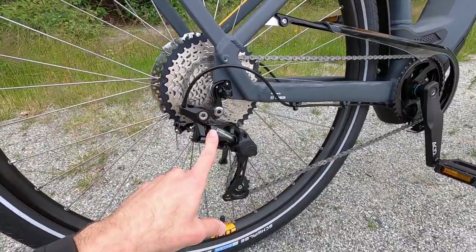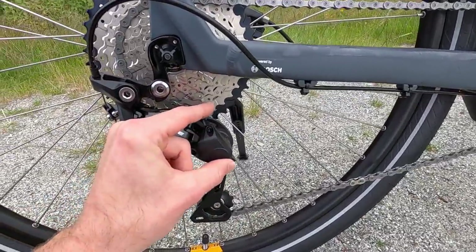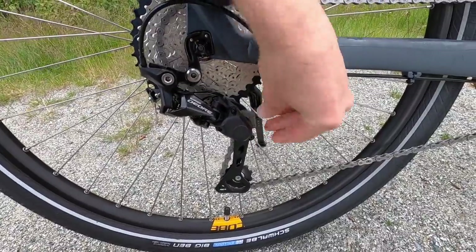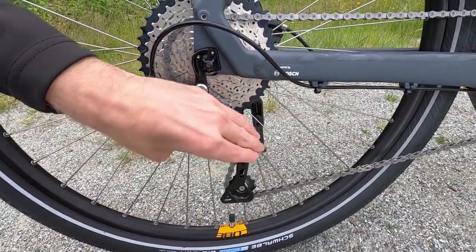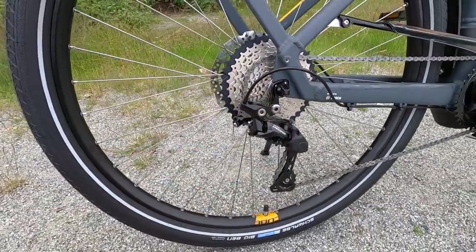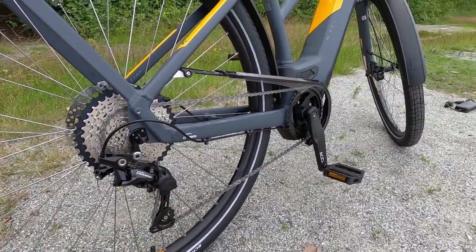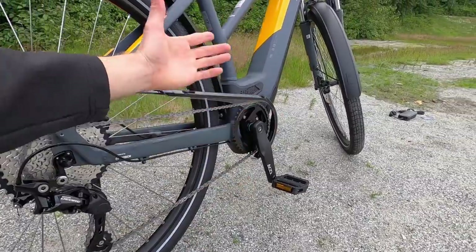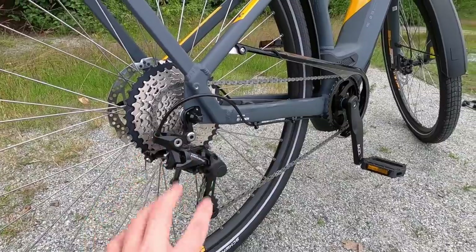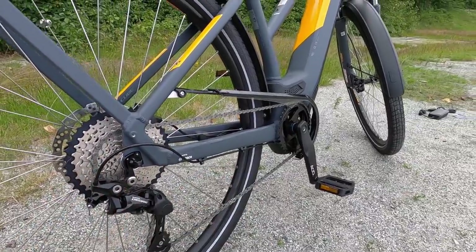Shimano Deore derailleur with a one-way clutch — you can put that in the down locking position. Actually that's the unlock/loose position and it's a little bit more flexy, then in the up position it locks and stiffens it up. That's designed to keep the chain from bouncing around, bumping into the frame, or maybe falling off — dropping the chain. I feel like they've really done a good job covering those points, and I've scrutinized this bike because it is a little bit more expensive.